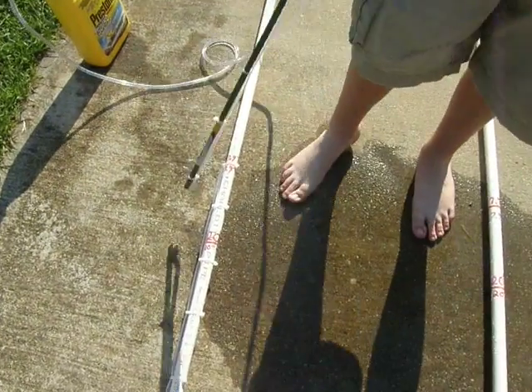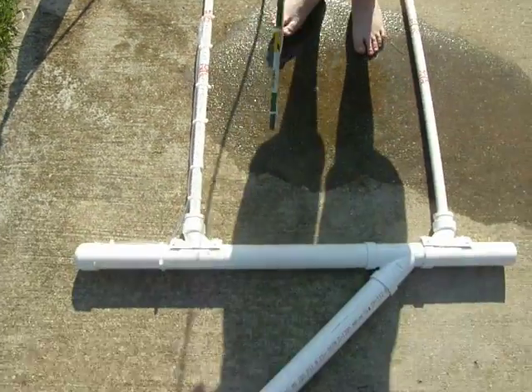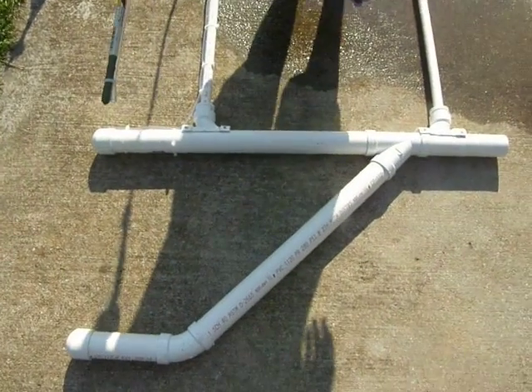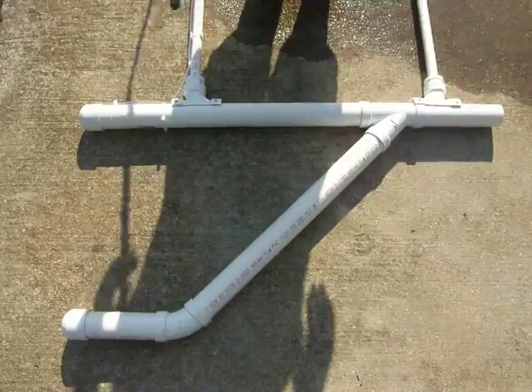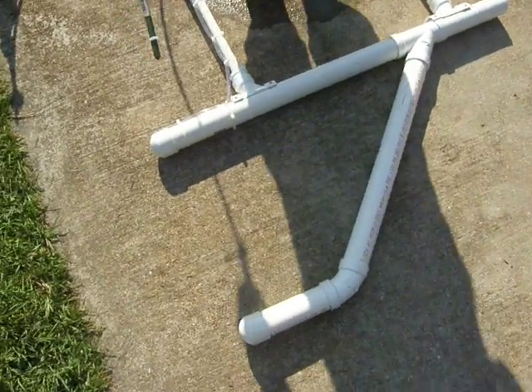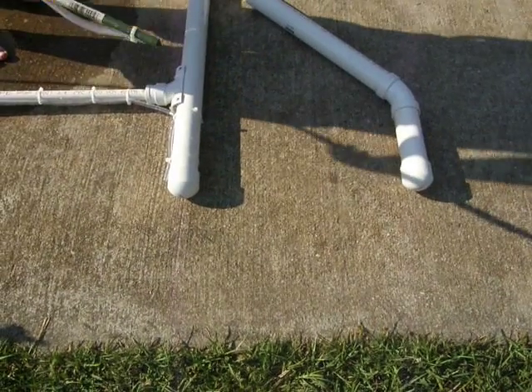And over on this side here, it's a 2-inch schedule 40 PVC pipe. I've got the inlets capped right now, but I'll take those off prior.